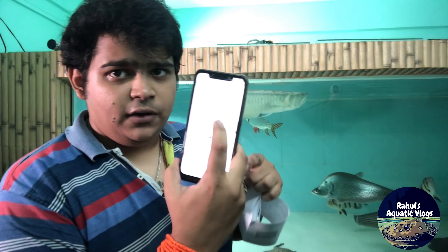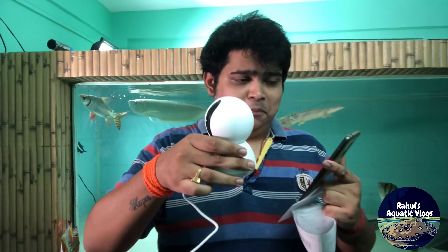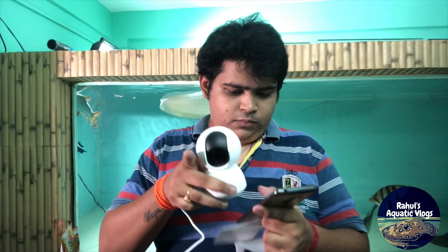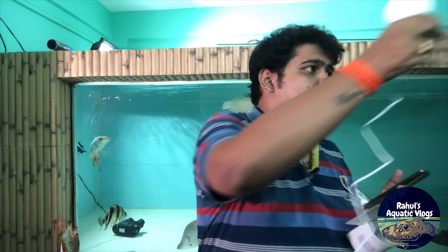I just switched it on and I'm trying to connect it with my phone. The light is blinking and it's on. Two hours later — I had to connect it to the Wi-Fi, and I'm going to keep it at the side.